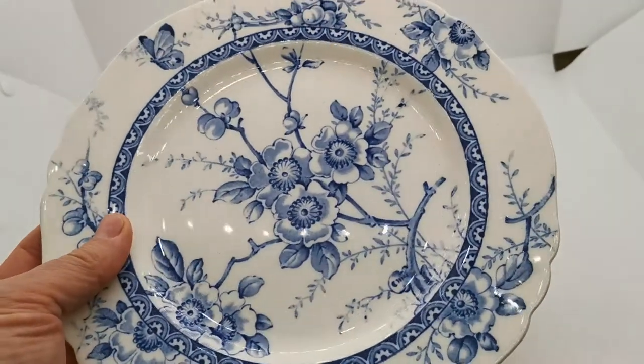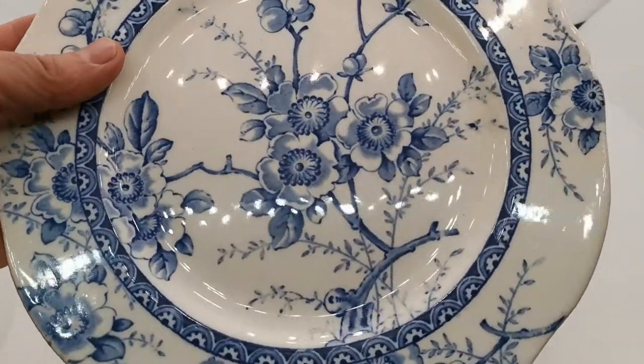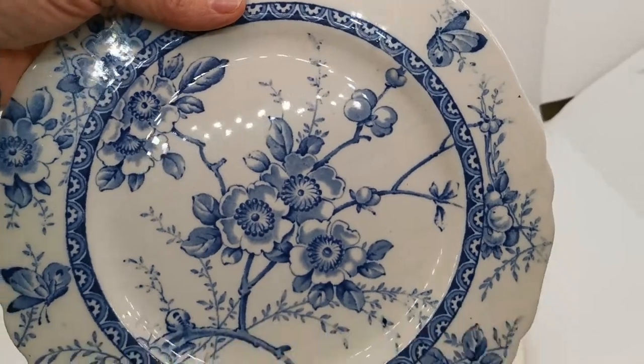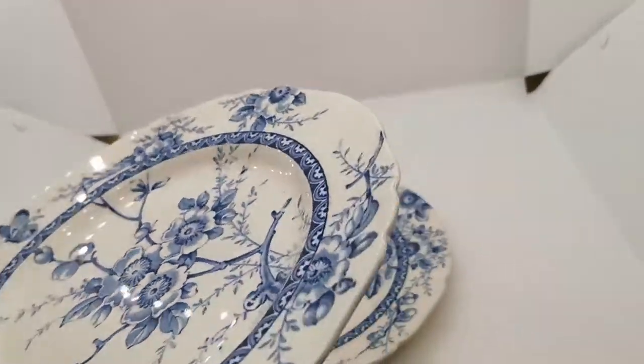They're in very nice condition. If we just show you the glaze, there's very light wear on these — a little bit of staining in a few cracks on the glaze — but the majority of the plate's sheen and appearance is absolutely fantastic.